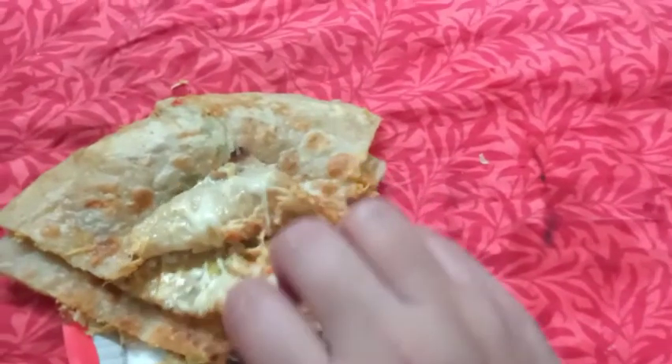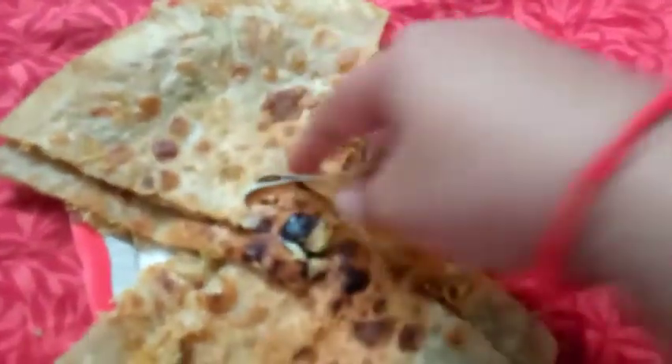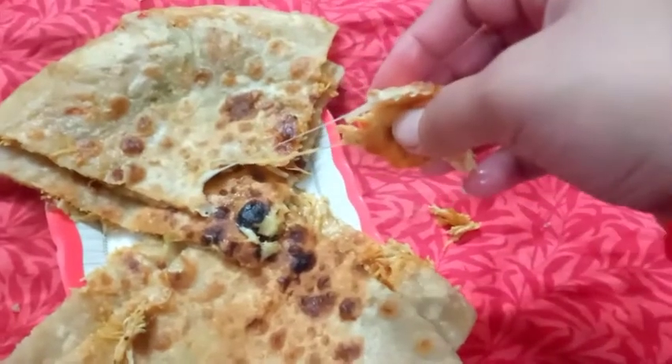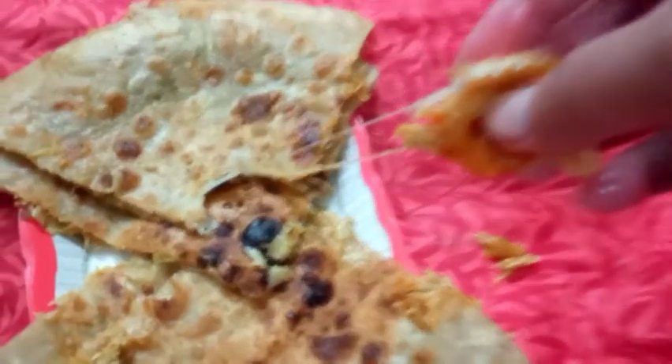I will try a small piece. This is a cheese. Now let's try this thing. Let's try it. This is a ginger. That is the cheese. If the cheese is good, it will be like this.